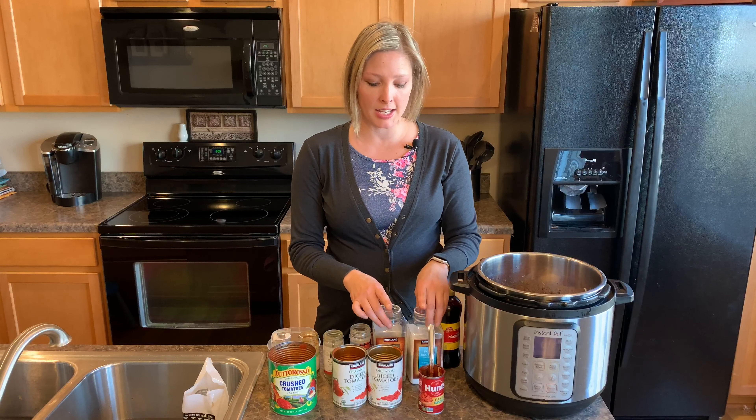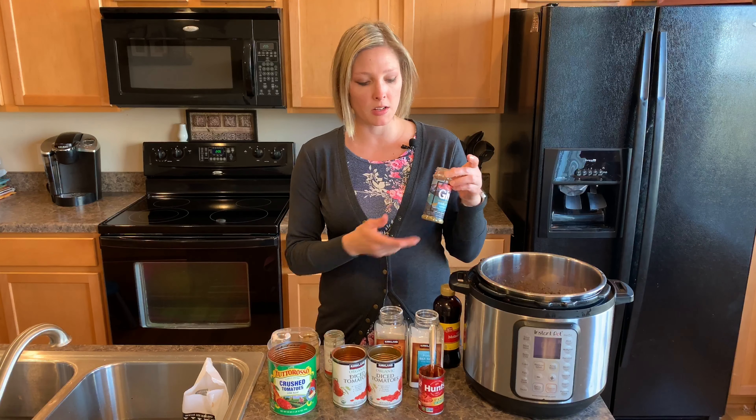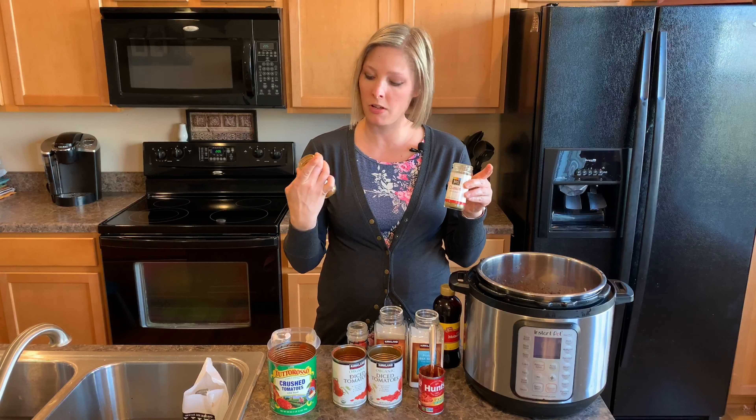Then for the seasonings I did a half a tablespoon of salt, a half a tablespoon of pepper, a half a tablespoon of this Spiceology garlic herb blend, a half a tablespoon of cumin, and a half a tablespoon of chili powder.